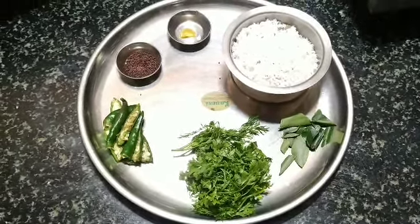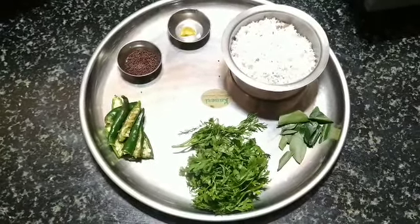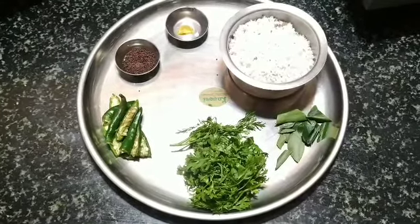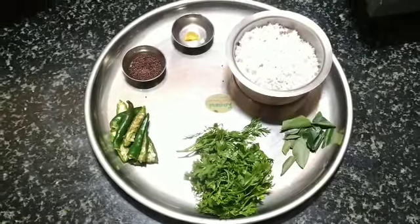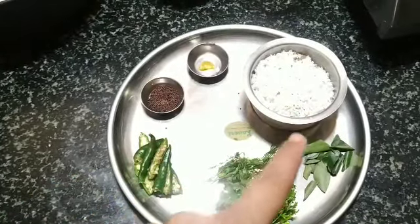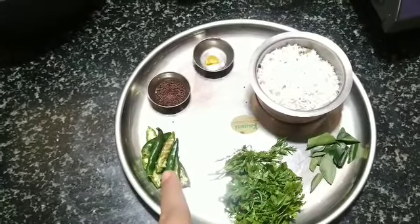These are some of the ingredients you can see in the video. This is coconut and mustard rice. Mustard seed, hing, asafoetida, freshly grated coconut, curry leaf, coriander leaf and some green chili.